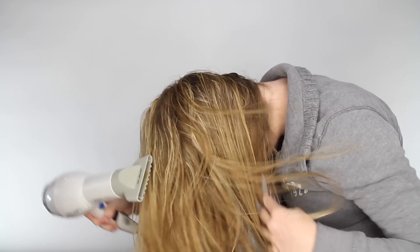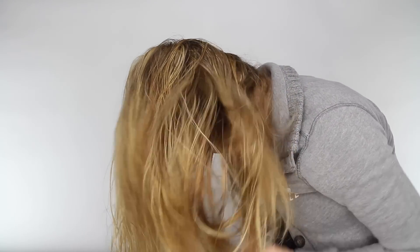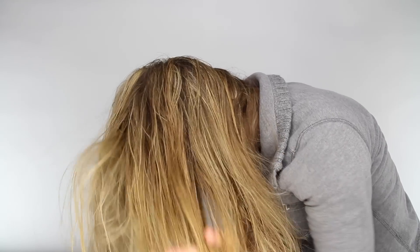Next, I flip my head upside down and I blow dry the hair underneath, and this helps give more volume to the finished look.